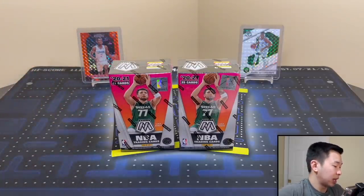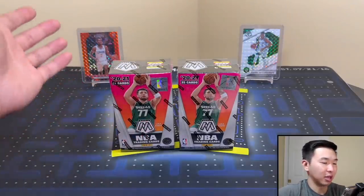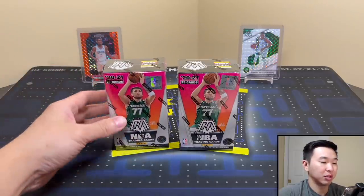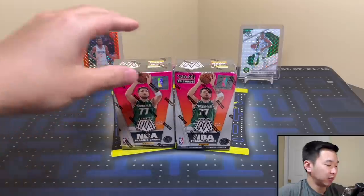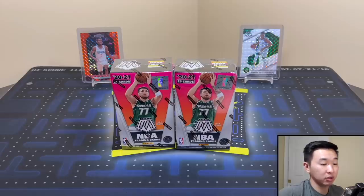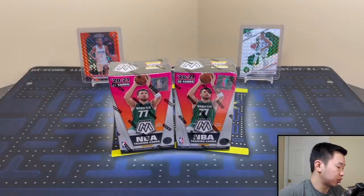These come in the Kids Crates that Panini made a little while back. The crates have maybe a couple of these boxes and some other random stuff, mainly geared towards kids. You might get a soccer box, a basketball box — a mixture of sports with unique formats. So if you have a kid who wants to collect, Kids Crate might be an option.